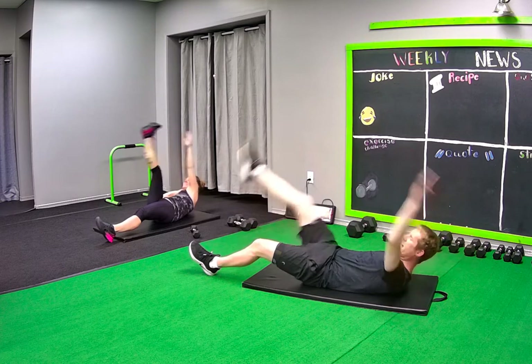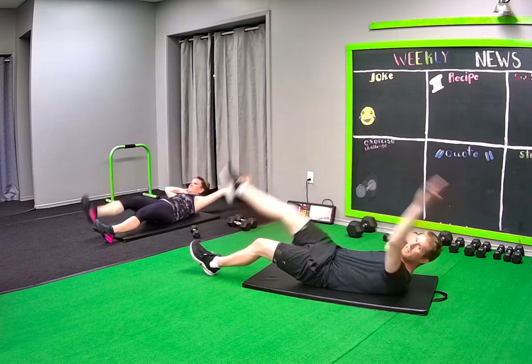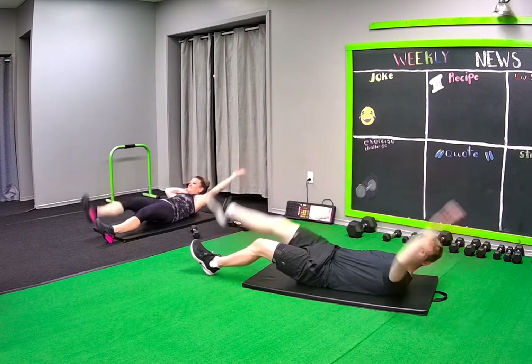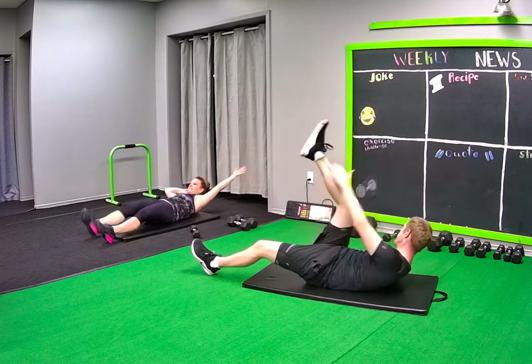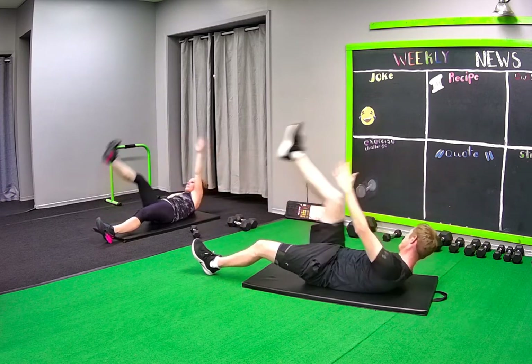Let it go. So if your right leg is lifting, we're going to be doing the right leg kickback on that donkey, okay? Five seconds.